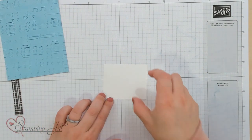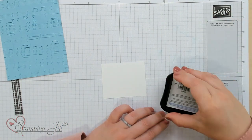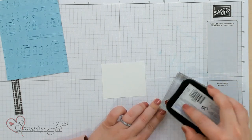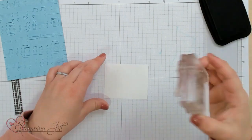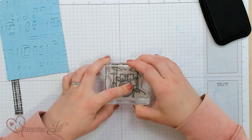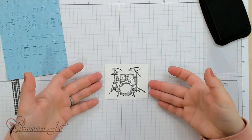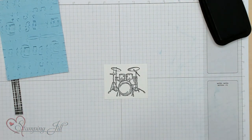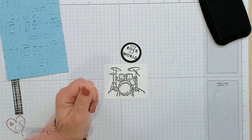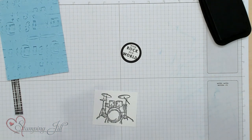I am going to stamp on here with my Black Memento ink. I'm going to do the drum set, just in black. This card is going to be pretty simple. And I'll try to get that as centered as I can. I previously stamped 'You Rock My World' and cut it out with our circle dies. And I'm going to grab some Stampin' Seal and put this card together.